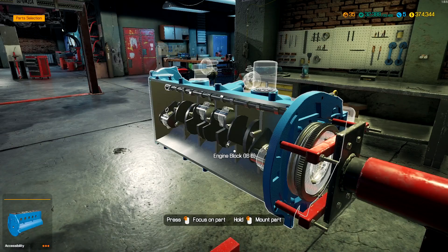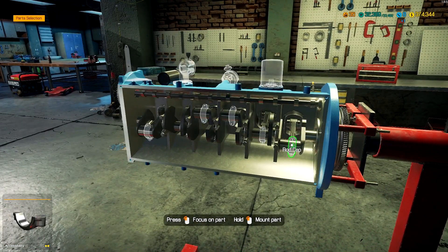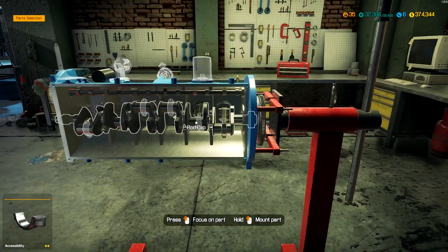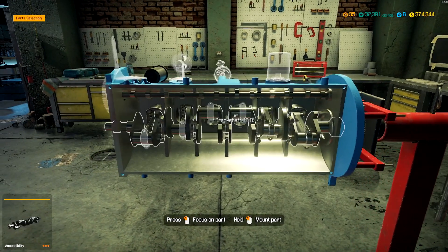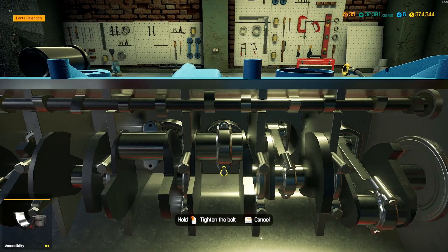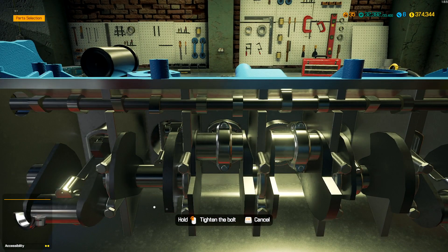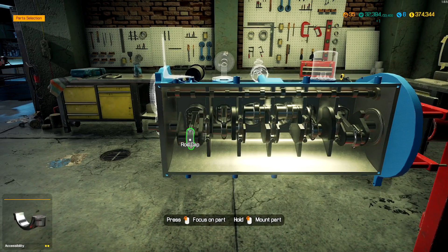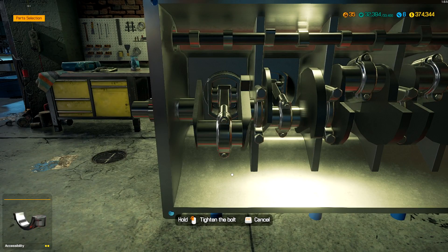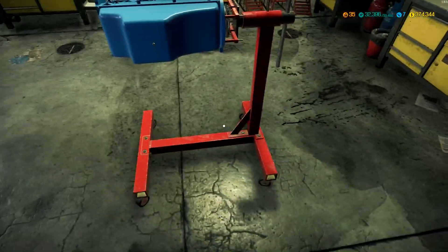Do we need a clutch plate? Yes we do — so new list: clutch plate. Let's get all the rod caps on. I don't think we even have an oil pan — I think the oil pan on this car was damaged beyond repair. We'll check once we get there. But first we need all the pistons reinstalled. We do have the oil pan. Bottom end of this engine is done.